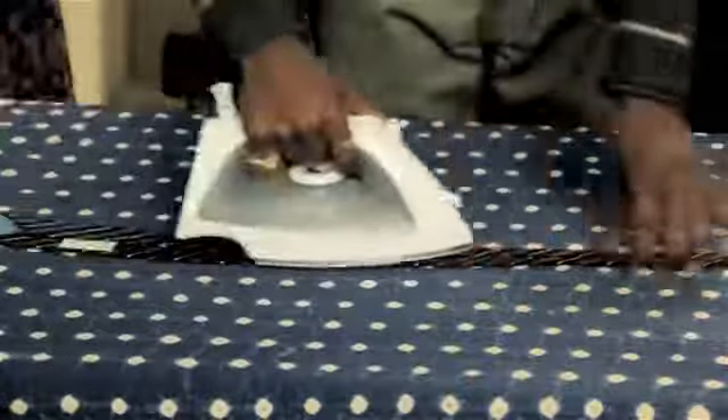I'm Aaron Tucker, and this is How to Iron a Tie. Before ironing anything, you want to check the materials and the care label of the garment. Typically, most ties are made out of silks, so you want to set your iron to the lowest possible setting that'll get the wrinkles out of the silk.